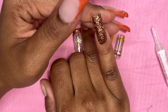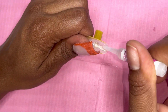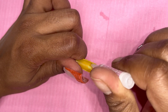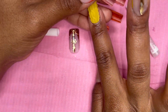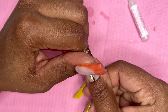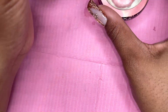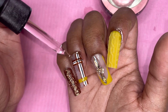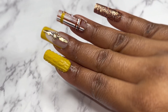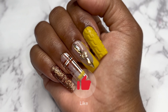Depending on how I feel I'll keep nails on or take them off that same day. This set I decided not to keep on because I'm taking the other set off as well. As I'm doing this voiceover I still have them both on, but I have to make the other hand since I only made five of each. You do want to prep your nails if you decide to keep them on longer. Once they're on, apply cuticle oil and take pictures because they came out so so cute. Let me know how you feel about these nails in the comments, thank you so much for watching, and don't forget to like, comment, and subscribe!